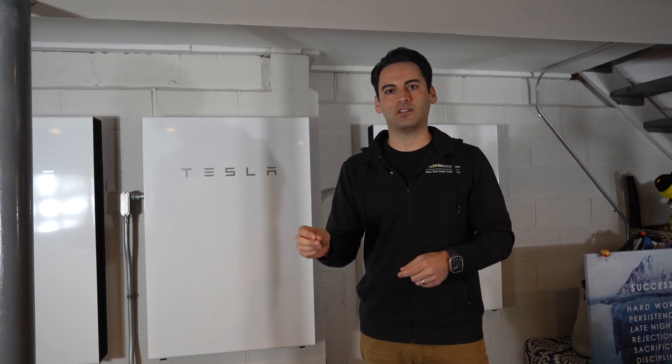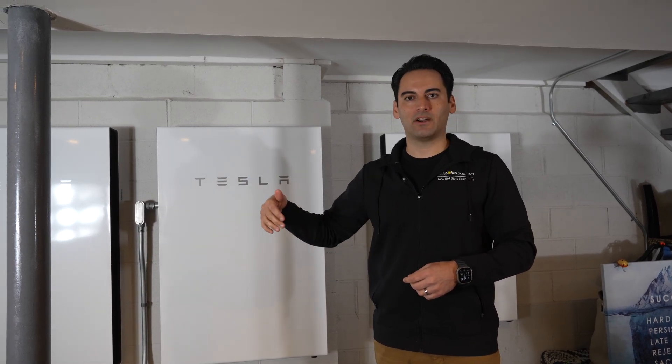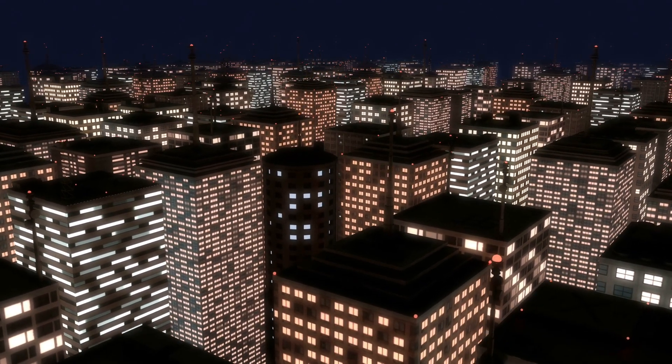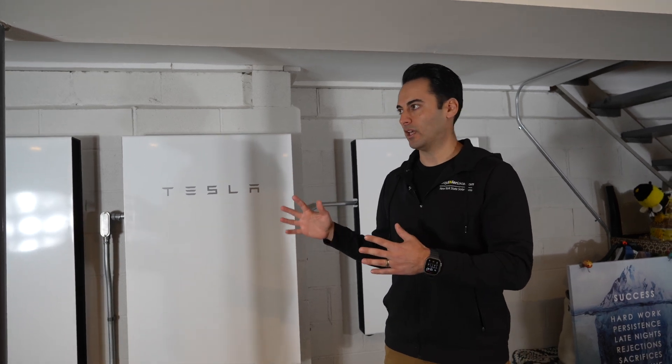For a customer we're working on right now, she has one battery and around 20 panels and we're going to add a second battery. The customer is very knowledgeable — she said, listen, I don't care if there's enough solar to feed the batteries in an outage. I just know my outages are only about 24 hours and I just need that extra battery to get me through that period. Having knowledgeable customers who understand how these things work is really important, especially in outage situations.